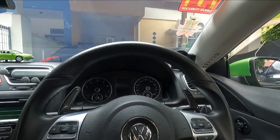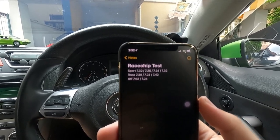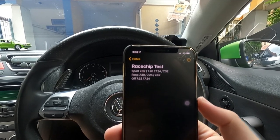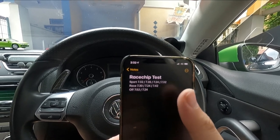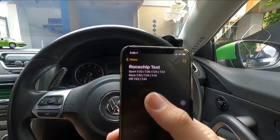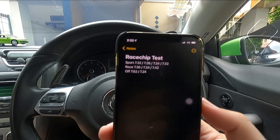Here are the results. On the RaceChip test, there are a couple of modes. You can see the ones on the left are run number one. In Sport mode: 7.32 seconds. In Race mode: 7.30 — okay, some improvement. When I took the module off, I was getting 7.52. So you can see the increment is average — not even a Stage 1 increment. Nevermind, let's do a second round.